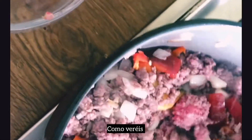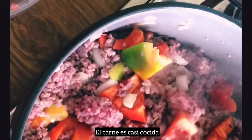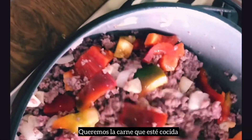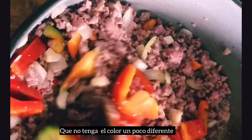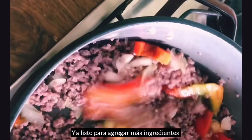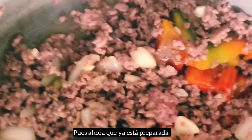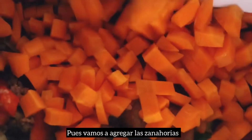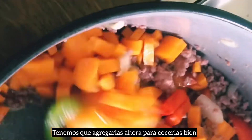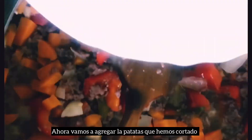Me gusta mucho añadir el pimiento rojo porque la comida es más sabrosa — añade más sabor. Como veréis, la carne es casi ya cocida. Queremos la carne que esté cocida y que tenga el color un poco diferente. Con este color ya sabes que está lista para agregar más cosas. Ahora vamos a agregar la zanahoria — es más dura, entonces tenemos que agregarla ahora. Luego vamos a agregar las patatas que hemos cortado.